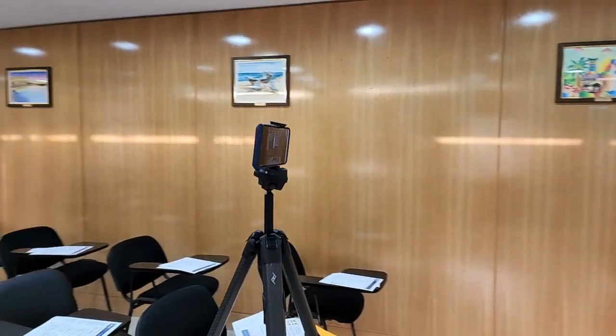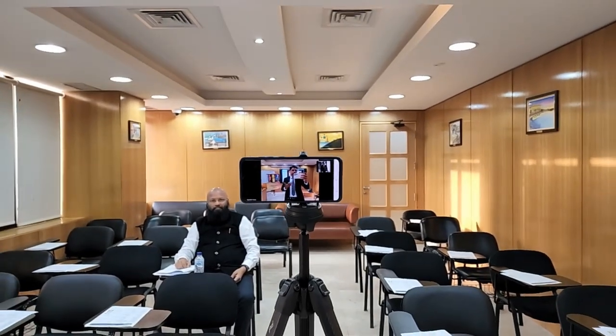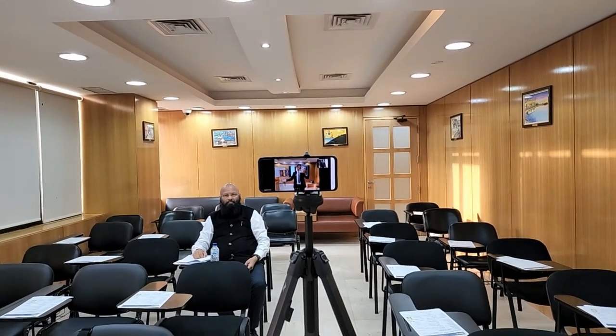The heart of the meeting is this mobile phone placed on a tripod and connected to the Zoom meeting. I've set the selfie camera so that when the speaker comes on the stage, he or she will be able to see how she looks to the online audience.